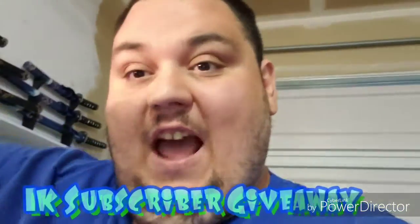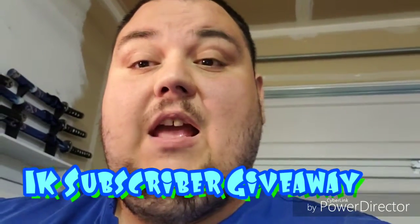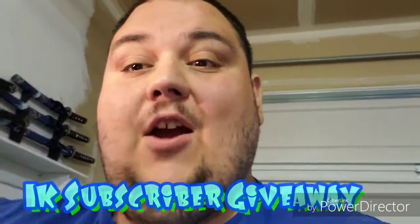Because once we hit 1000 subscribers, we'll be doing a big giveaway. Now I know a lot of you are Pokemon fans, and this is not a Pokemon video.